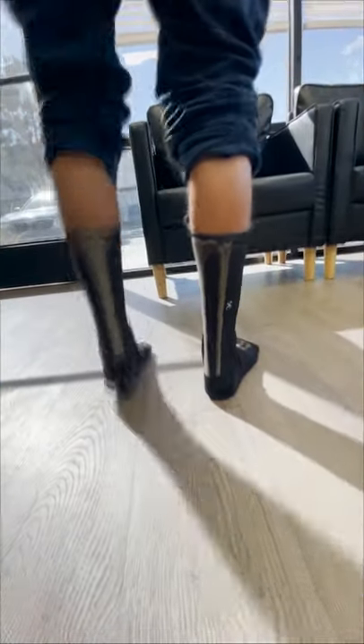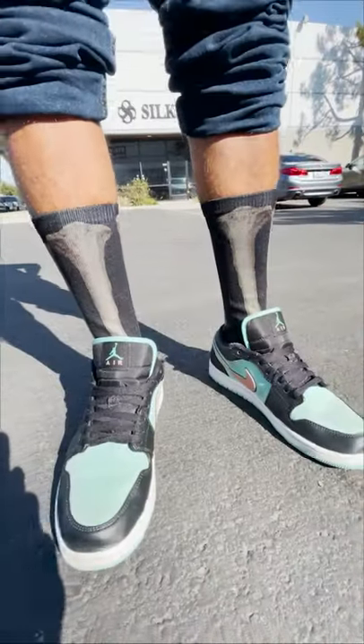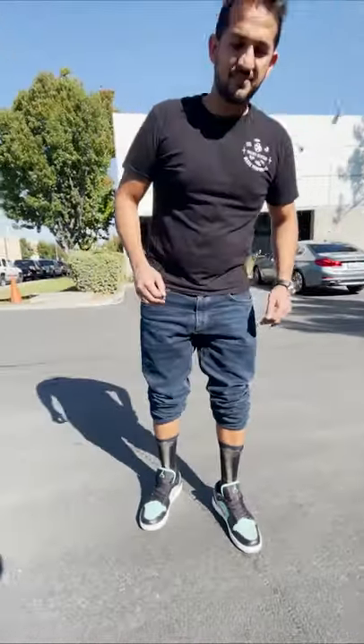The final result. These are going to be our darkest style of socks. Alright y'all, I want to see you making some of these black dress socks.